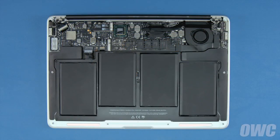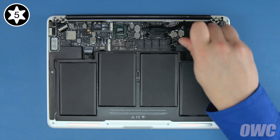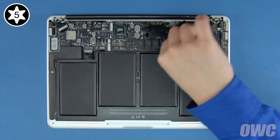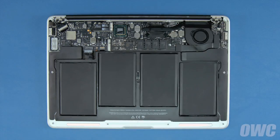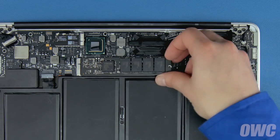To remove the SSD module you'll first need to remove the single Torx T5 screw holding the end in. Once the screw is removed you can gently slide the SSD out of its socket.